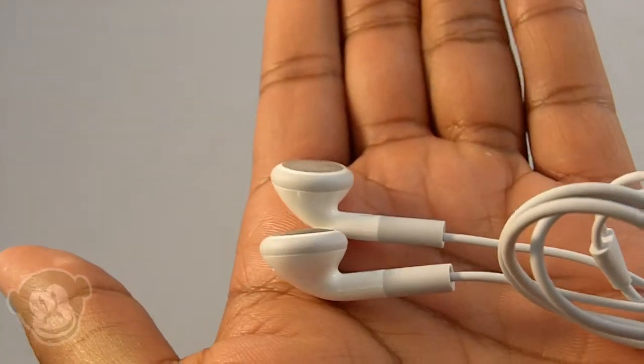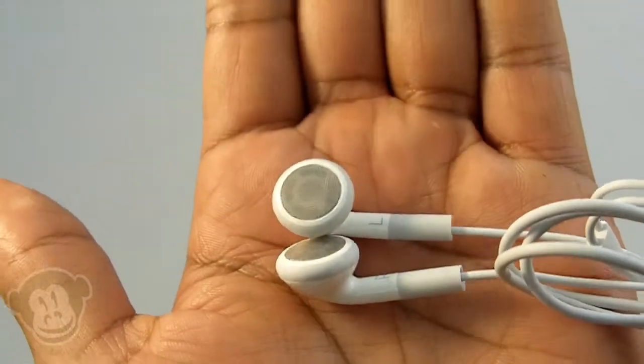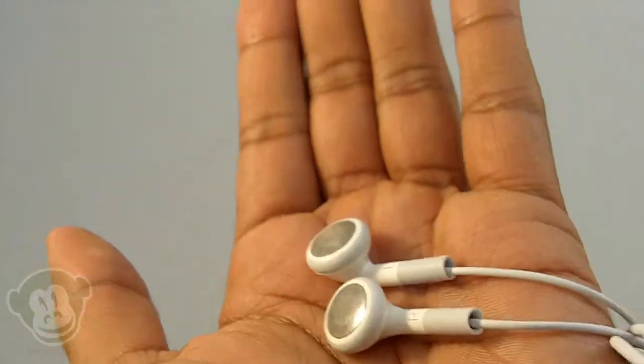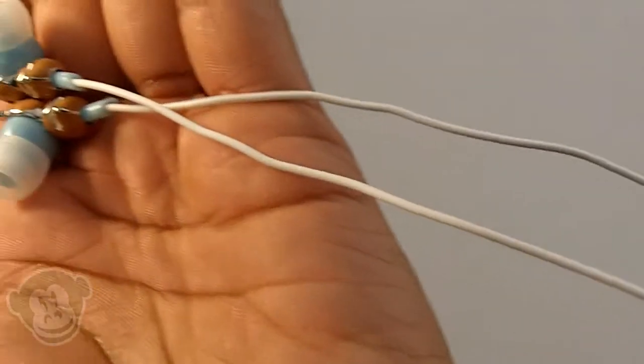To compare these earbuds, we used the original Apple earbuds that come with the iPhone as a standard benchmark. This way, we could tell what added sound quality, comfort, and design perks you get. Note that the Ankit earbuds do not have a mic for phone functionality.